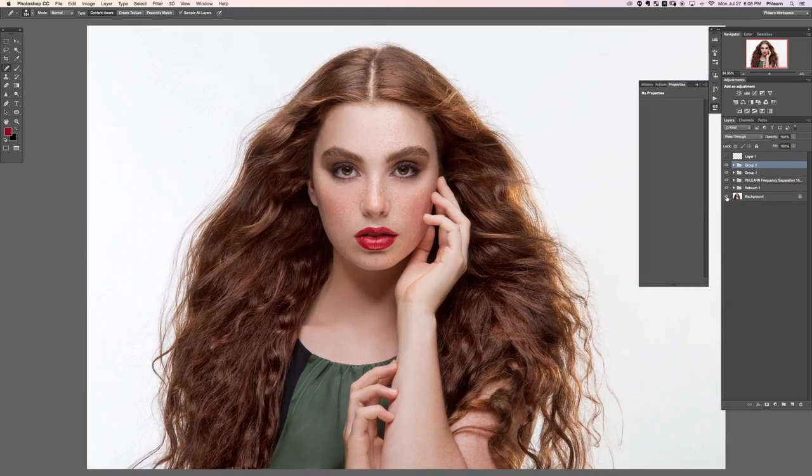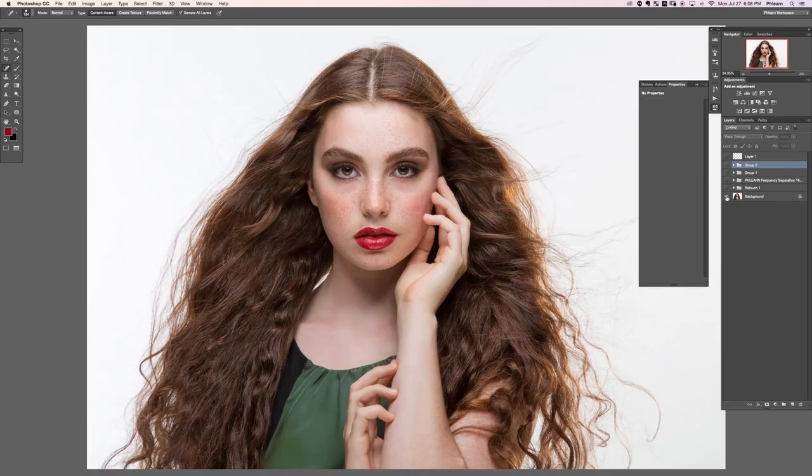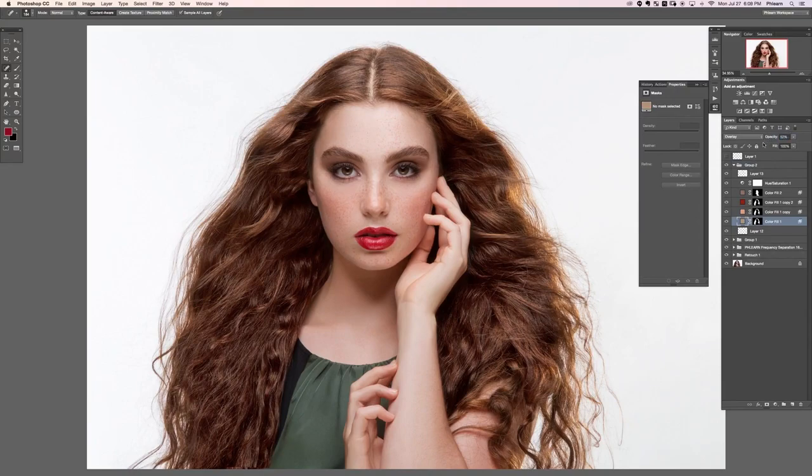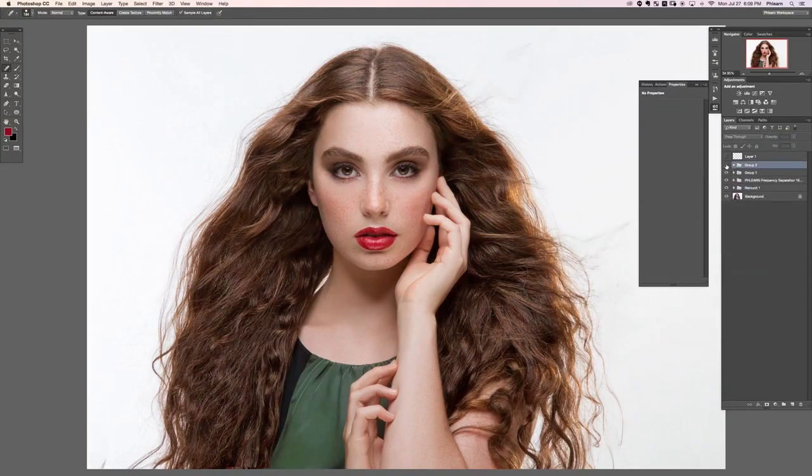Let's look at the before and after with this whole section — color as well as a little bit of retouching. The before is still really nice but the after is just a heck of a lot more striking. If the hair is a little bit too saturated, all you have to do is go in and lower the opacity of the layers that affect the hair color. Alright, that's the end of this section — we'll see you guys in the next one.